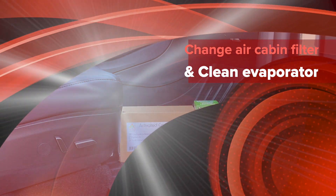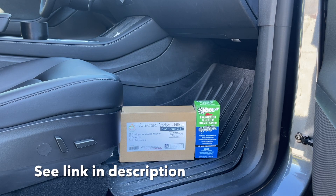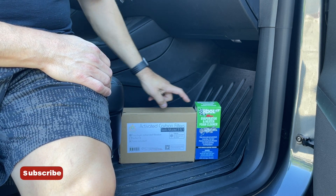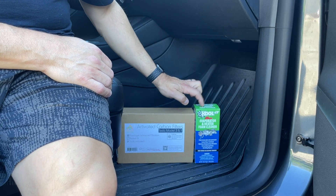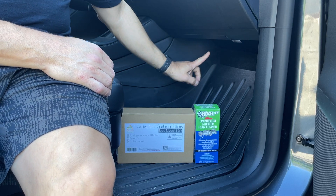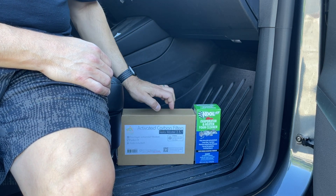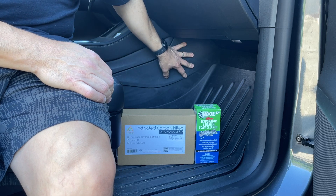I'm going to go over what I'll be doing for this install. I have a previous video showing just the cabin air filter replacement, but today I'm doing even more — in addition to changing the filters, we're also going to clean the evaporator. There's a panel here that needs to come off. With the Tesla charcoal filter, it's flexible enough that I didn't have to replace the panel underneath the glove box, but the carbon filter is a bit stiffer, so I may have to take that off too. First step: take this panel off.